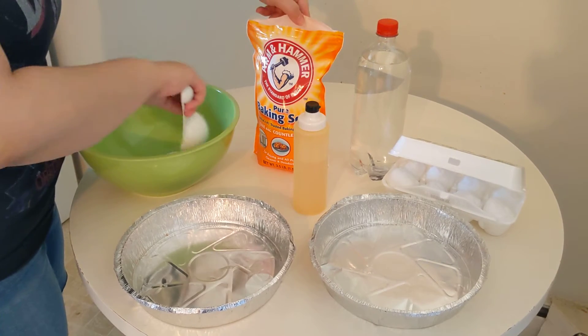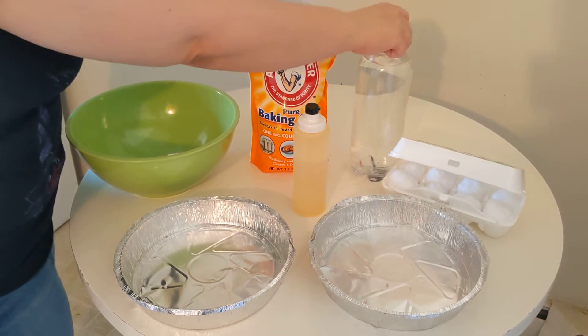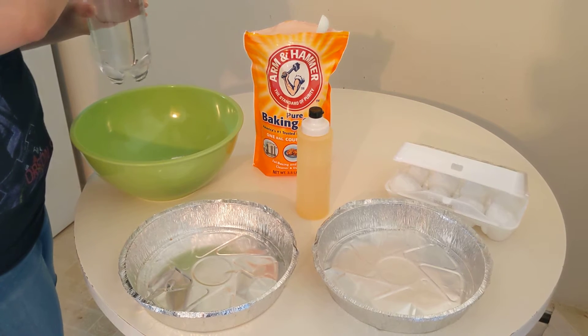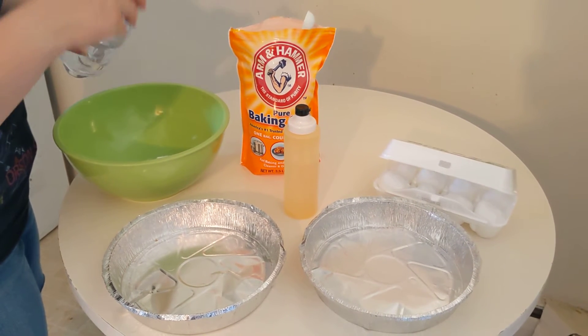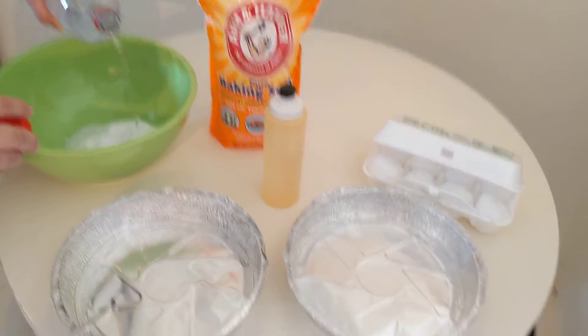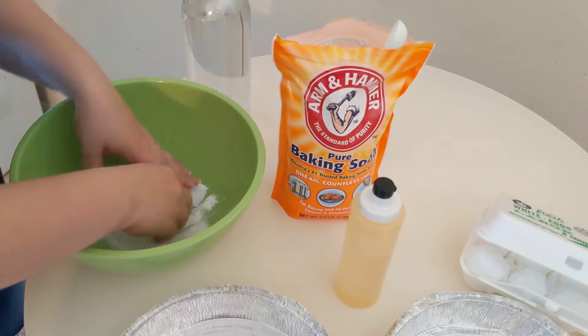Any indeterminate amount — there's no specific need. More is more fun because you get to play with it more. And then we're going to add our liquid, which is plain neutral water. As we add liquid, you can see it's getting kind of muddy and we're going to play with it.